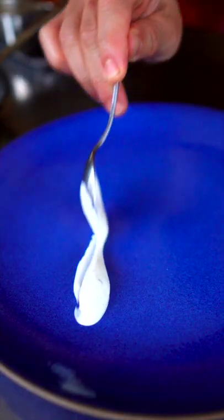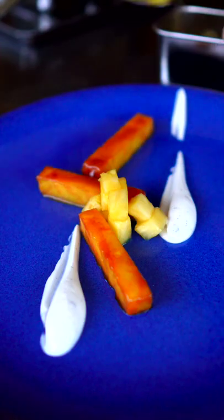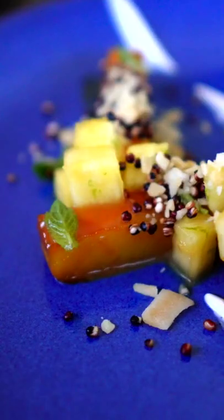We're going to plate. I'm using vanilla whipped creme fraiche and we're going to add our caramelized batons, our marinated diced pineapple, and then our quinoa puffs. I'm going to add a little toasted coconut. This was absolutely delicious. A plus.